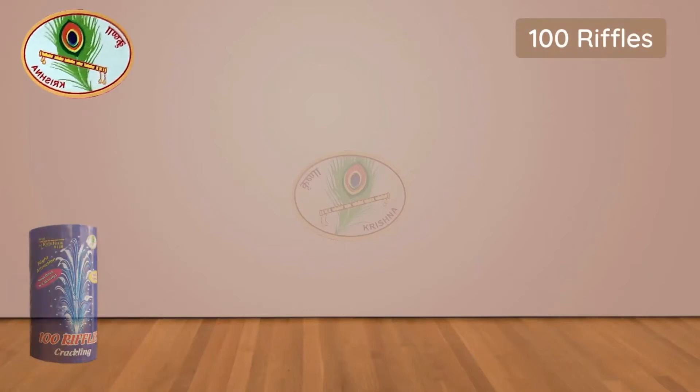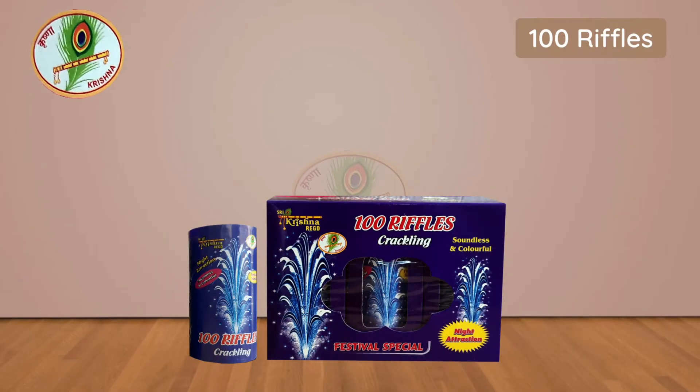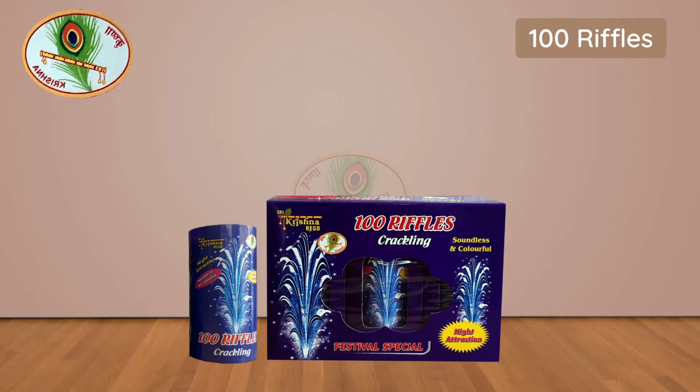100 Riffles Crackling Pack of 3 individual boxes. Emits Crackling Showers.